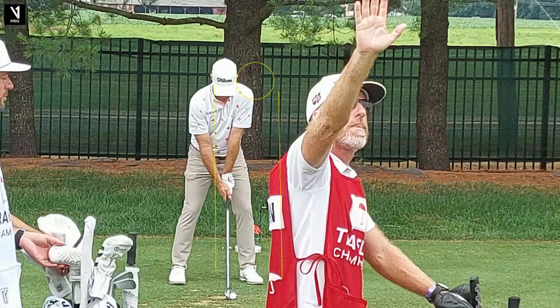Hello, golf friends. Gary Bates here from the Gary Bates Golf Academy. Thank you for joining us for Tour Swing Tuesday. I'm a PGA teaching professional and certified V1 video analysis coach. Up here we have Kevin Strelman, a very fine player, presently ranked 61st in the world, with a couple tour victories under his belt.